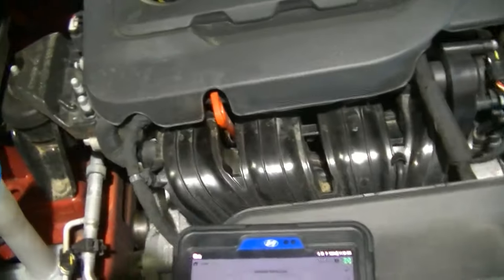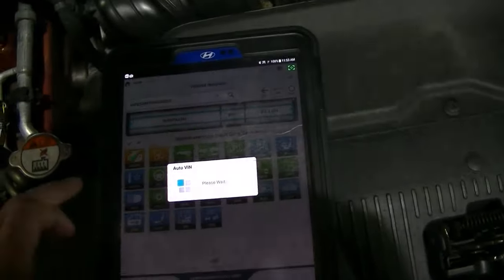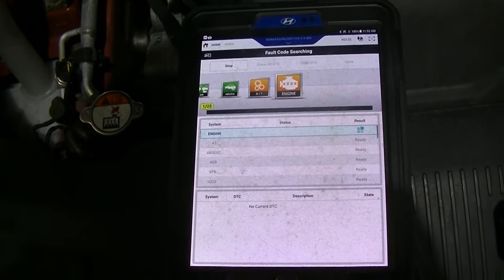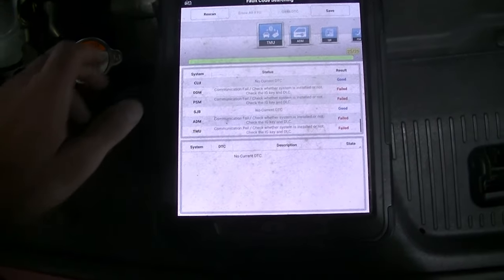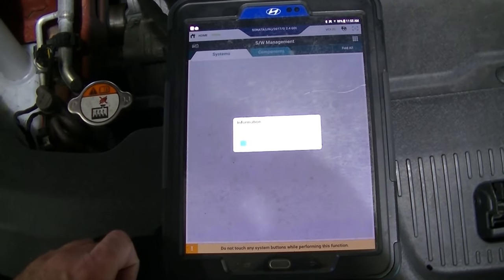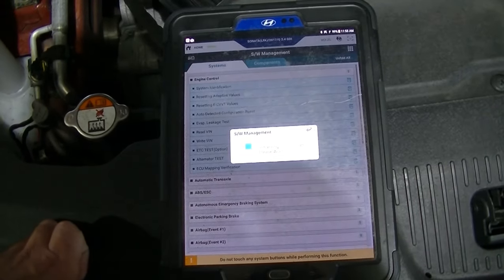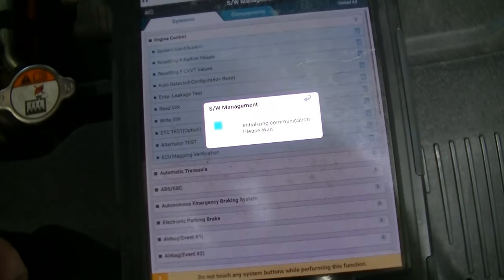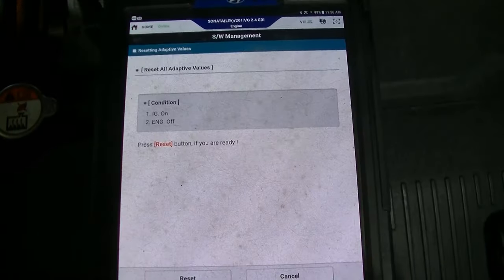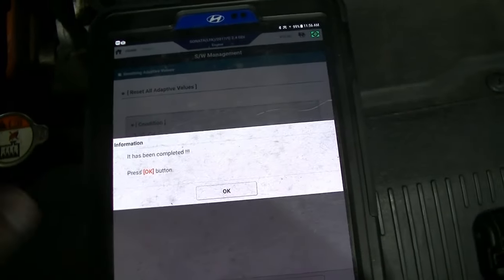We got the car all back together. New knock sensor is in, manifold's back on, intake's back together, engine covers on. We're just going to auto-VIN this, do a fault code search again, clear any codes that are in there, and then we are going to reset the adaptive values — that's a very important part of this repair. We have no codes, which is excellent — everything's plugged in and everything was done right. Now we're going into software management to reset the adaptive values.